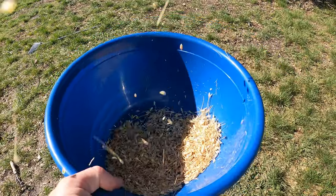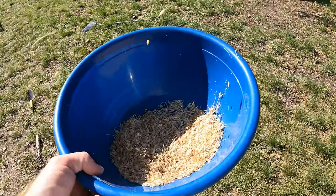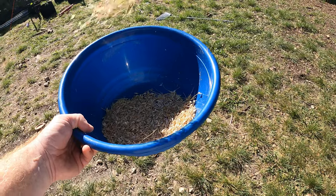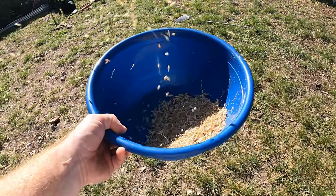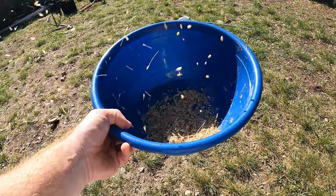It's pretty windy right now, so you can see the chaff is coming off when I drop it. If I just keep doing this, all the seeds are going to drop — they're heavier and the chaff blows off.